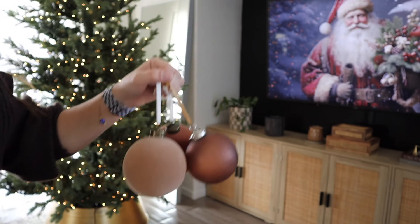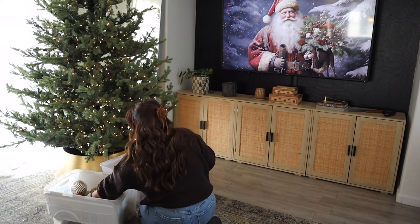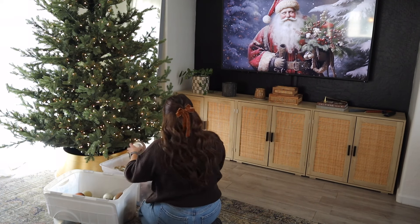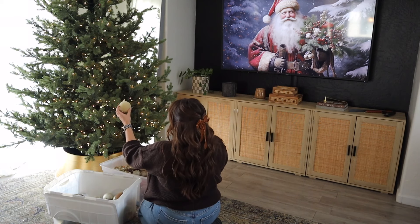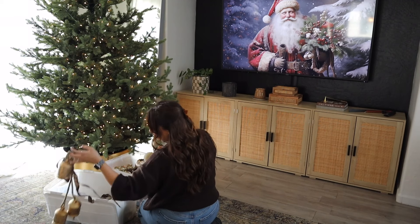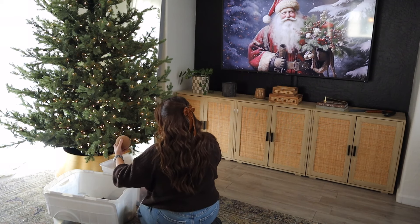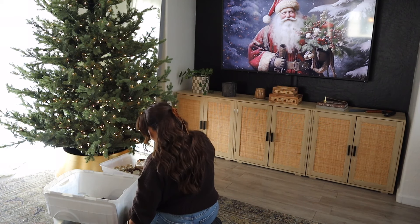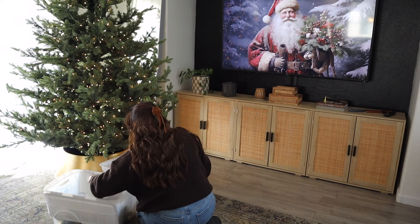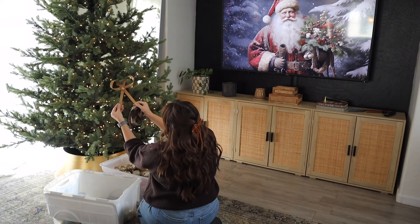So I'm just going to go through all of the ornaments and kind of pick and choose which ones I want to work with. One of my favorite parts of my tree last year was this really pretty bow topper. I think it's so perfect and I'm so excited to put it up this year.